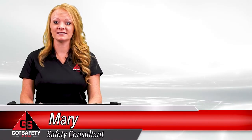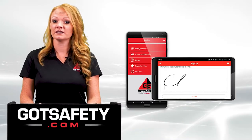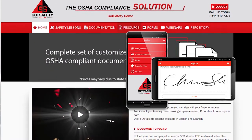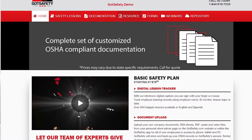Hello and welcome. I'm Mary with Got Safety here with today's lesson about extension cord safety. Remember to sign off on your mobile device or on GotSafety.com to receive credit for this training. If you feel the need to pause this video at any time to have a discussion, we encourage you to do so.